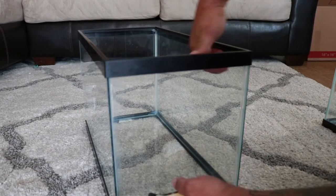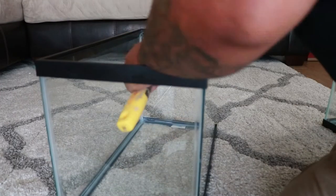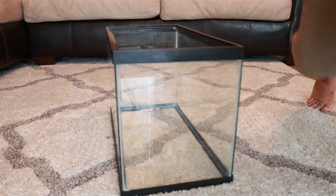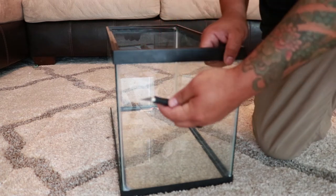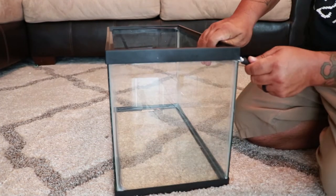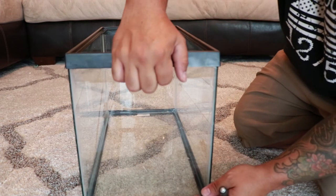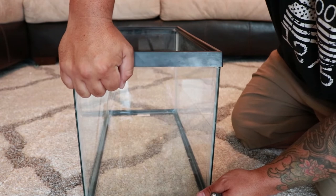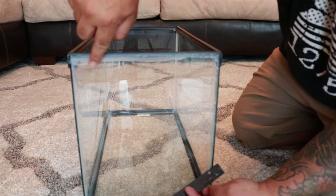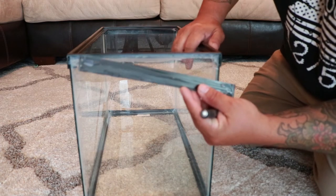You also want to go on the inside because there's a bead on the inside, but it should be easier than the outside. If you're only using it for the glass and not keeping the bracket, you can use an exacto knife to help. If you're going to reseal the tank for something else, you don't want to cut the brace — or if you want a rimless tank, you can do that too. You can see how much silicone is underneath this piece.